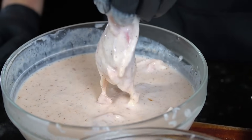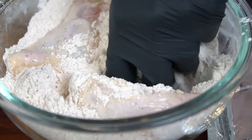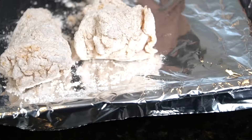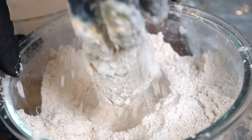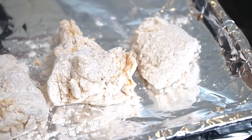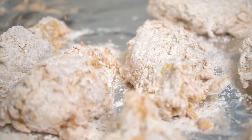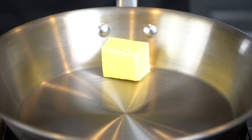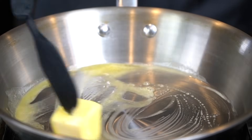Once our wings have brined for at least an hour — you can do this overnight as well — we're going to go ahead and bread them up. Get in there with your hands and make sure they're breaded beautifully with no bald spots. Then place them on a baking sheet lined with aluminum foil and let them rest for about 10 to 15 minutes. This is going to give the flour time to really adhere to the chicken, which is going to ensure the wings are nice and crispy when they go into the fryer.